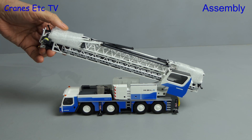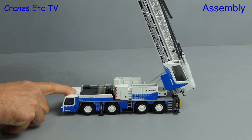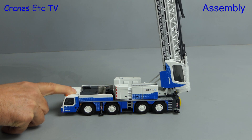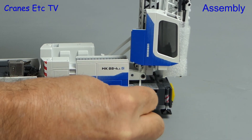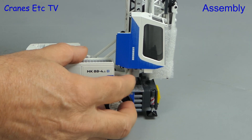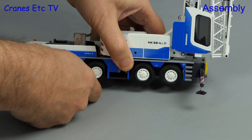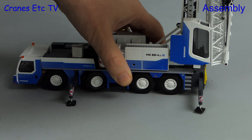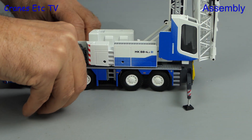To assemble the model we'll mostly follow the steps in the assembly manual, but we'll start by raising the tower to a vertical position. Once that's done there's a pin to insert which locks it in place. There's some residual foam wrapping to remove, and to stop a dramatic crane collapse we'd better extend the outriggers. These just extend in the usual way and you wind down the pads to get some stability.